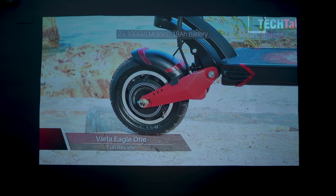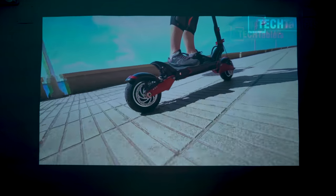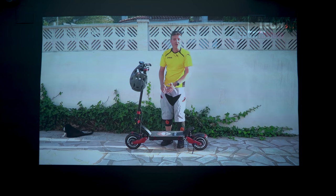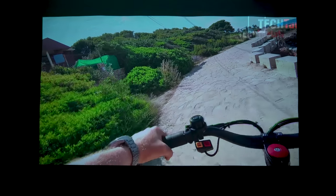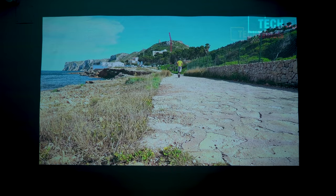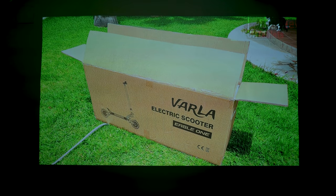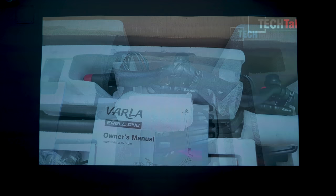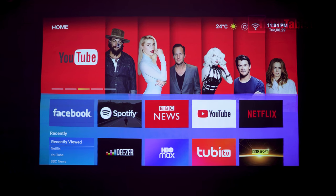The closer you get the projector to the wall the smaller - but sharper - the projection. At the current distance projecting approximately 100 inches, it looks good. For 1080p this is definitely acceptable quality, and I think image quality overall is good. Contrast and blacks on a white wall are acceptable. It does look a little over-saturated, but you can tone that down through the user settings.